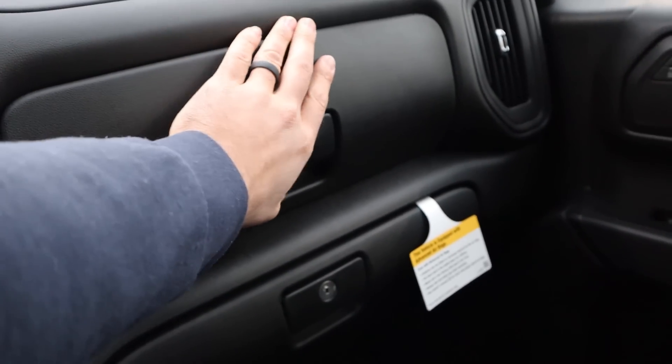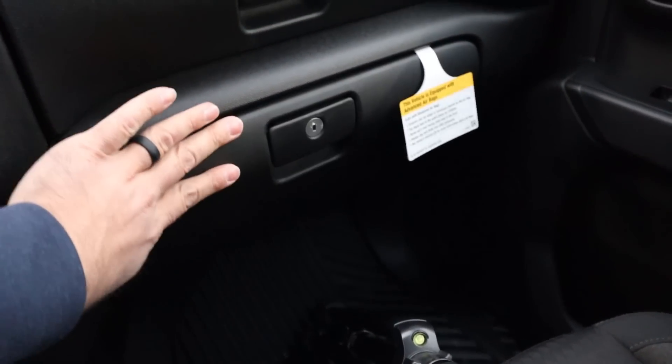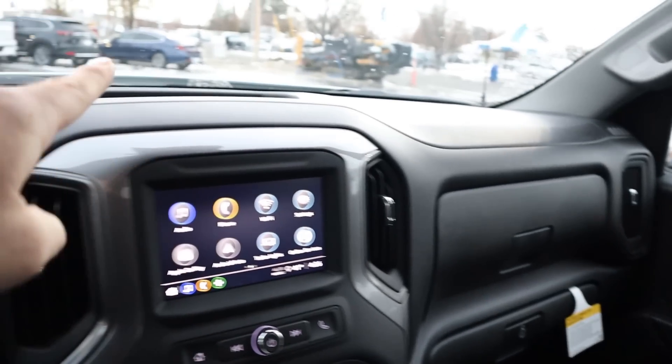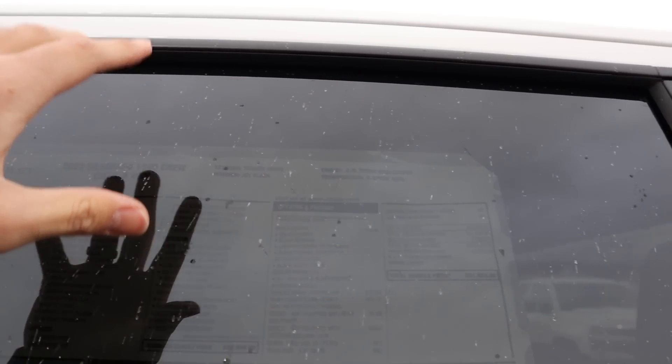We do have a double glove box situation here. Pretty base with the material use in the dash. The mirror has a manual dimmer, and the rear glass is fixed. There's a ton of glare on the window sticker, but this is a 2023 Custom — after all options, $51,025 is the total MSRP.